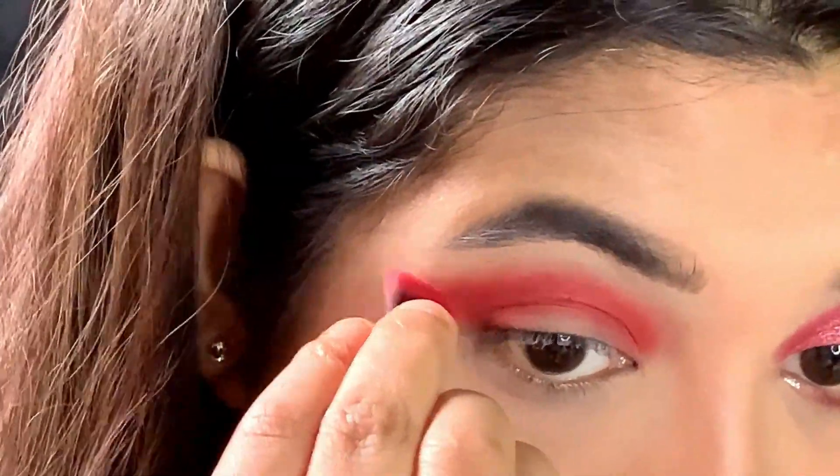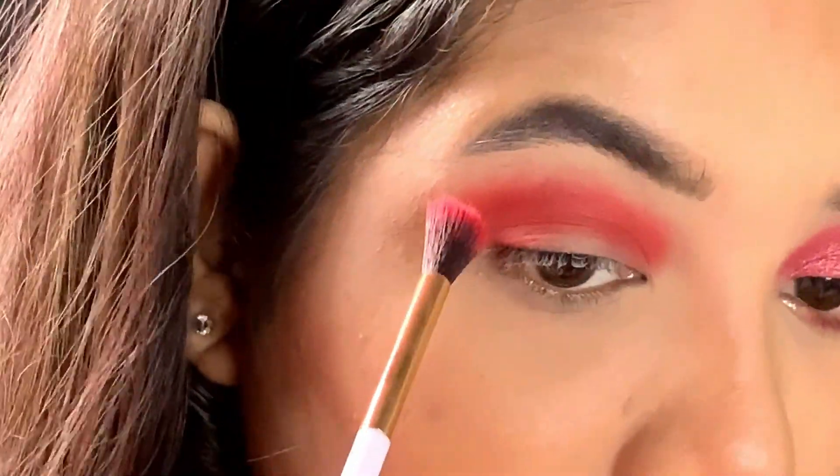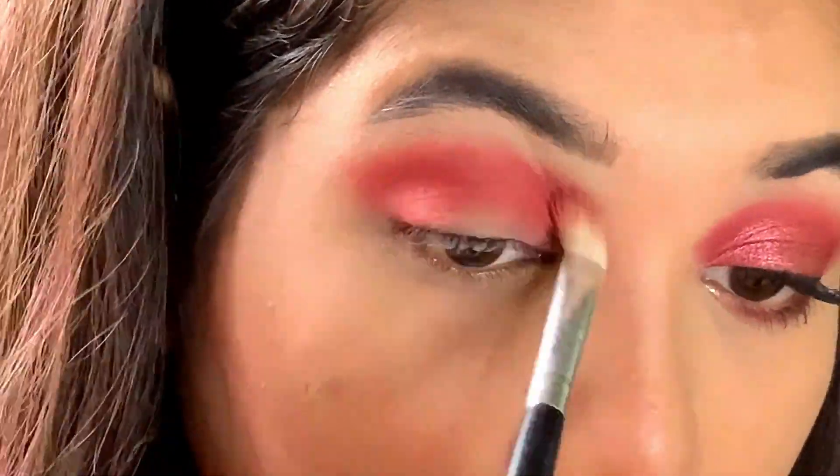Next, I am just sharpening up the outer V. This is a new technique I have learned to get that sharp outer V without a scotch tape. Gone back to the same blending brush and just blending out the edges.